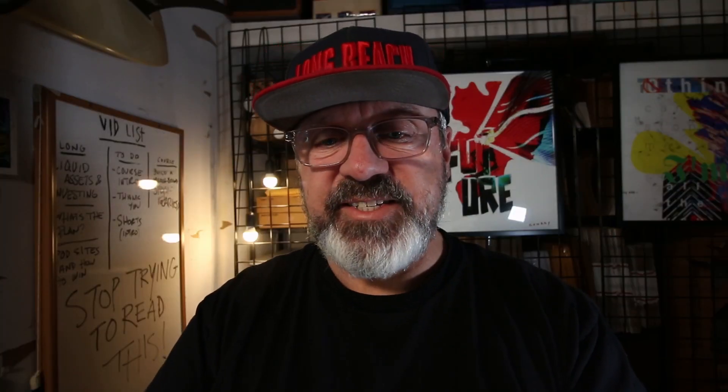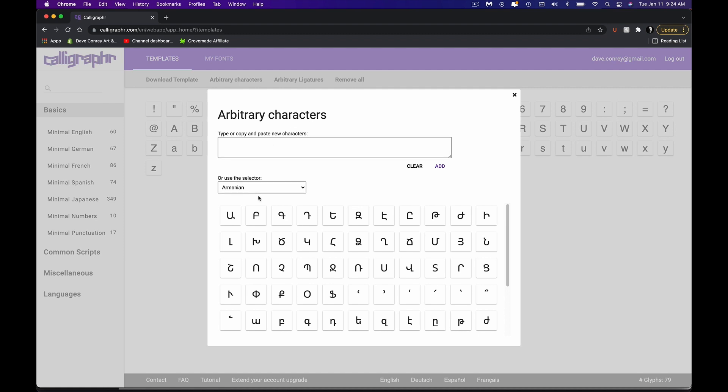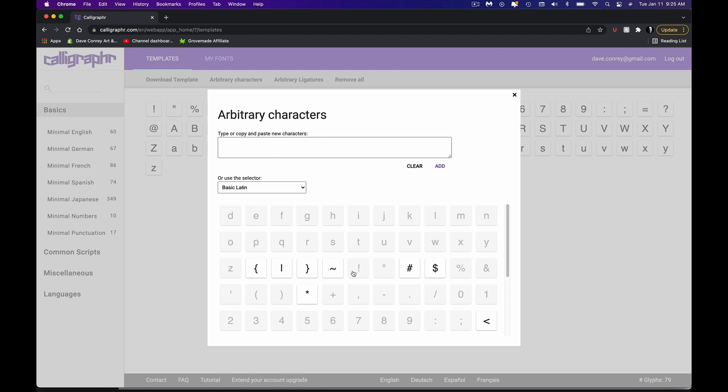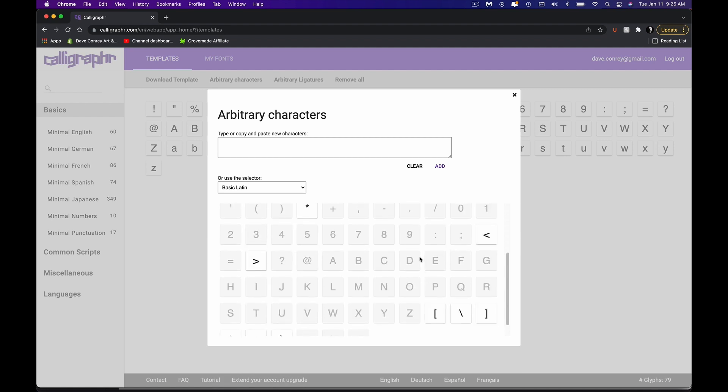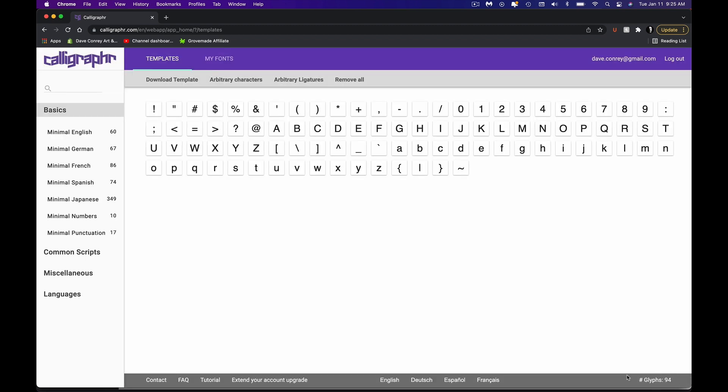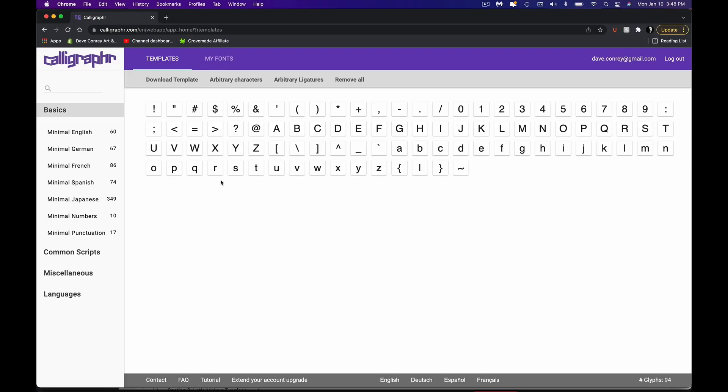One thing I almost forgot: even though I have these 79 characters here, you'll notice that there are still some that are missing — some punctuation that isn't included and I couldn't figure out why. I want to show you how to find them. So we go up here to Arbitrary Characters, and then we're going to switch this from Armenian down to Basic Latin. You can see that I have several characters highlighted because they haven't been dropped in yet. I'm just going to go through and click these one at a time to add them in. Now down here at the bottom, you'll see I have 94 characters — that is basically the entire glyph set from the keyboard.